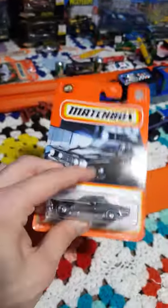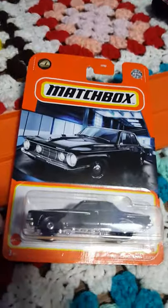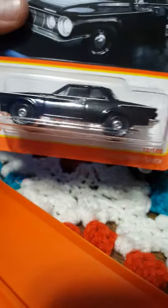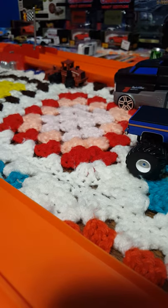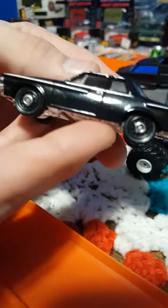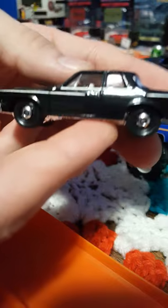Very cool looking. Let's get it open and take a look at it. This car appears to be one of those big old sedan vehicles — land yachts you would have seen back in the day. Man, it's a very nice looking car.